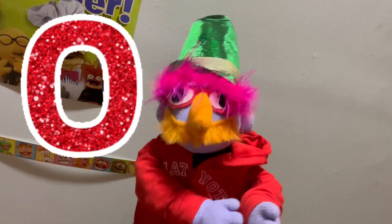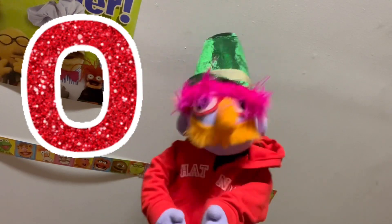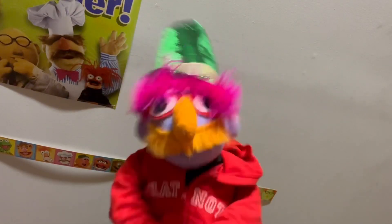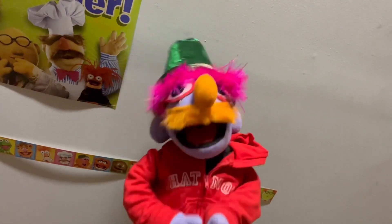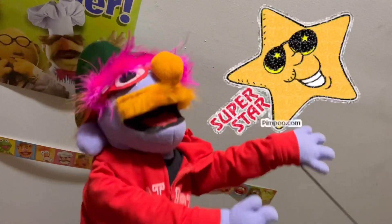Did you ever stop to think about Zero? Zero is fantastic. Why, without the concept of Zero, we'd never be able to multiply, divide, add, subtract, or even to count very high. Why, my hero, Zero, such a funny little hero. But until you came along, we counted on our fingers and toes.